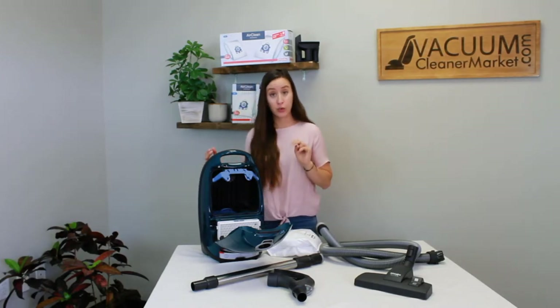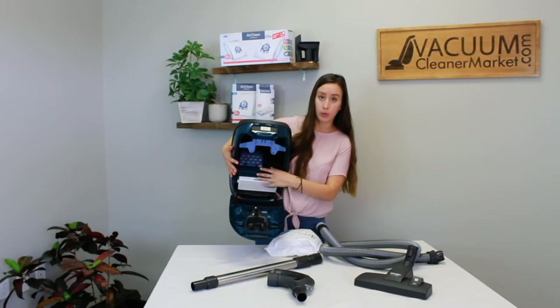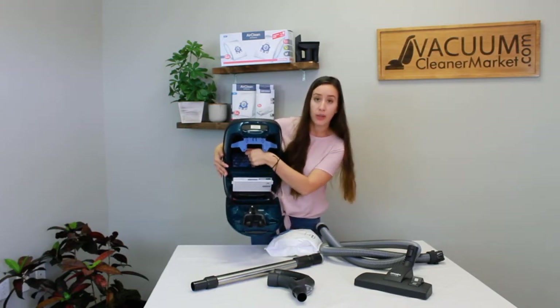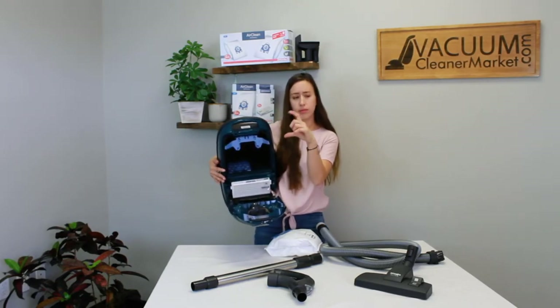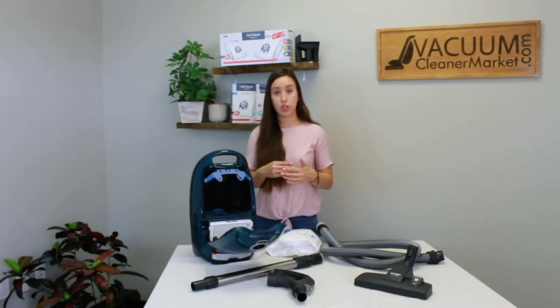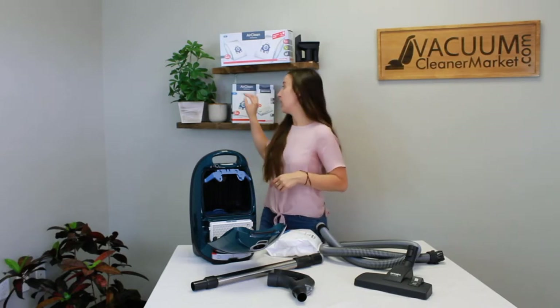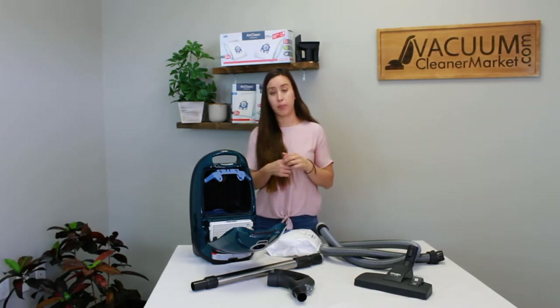Your vacuum has two filters: a motor filter and a HEPA filter. Your motor filter is behind this little blue pull-down grate. Pull it down and you'll see the spongy square filter that protects your motor — that's really important. This filter is supposed to be changed every four bags. So if you have a box of bags, change it when you reach the fourth bag. If you purchased a performance pack or XL pack, change the motor filter before you reach the last bag in that pack.